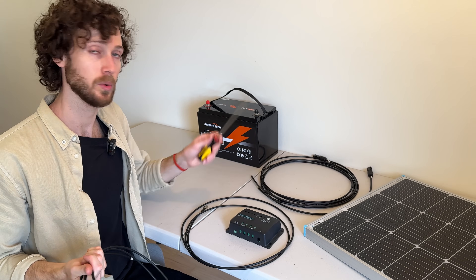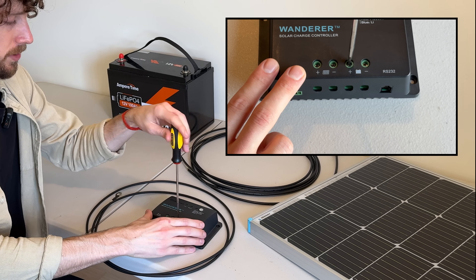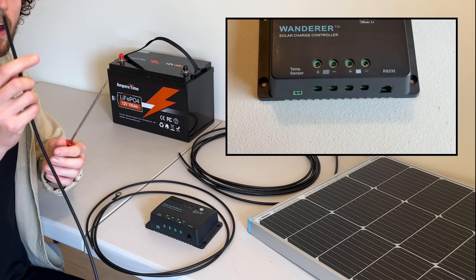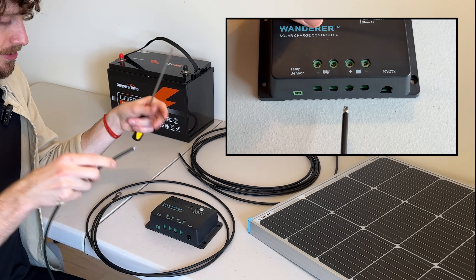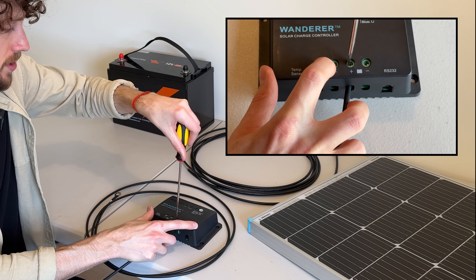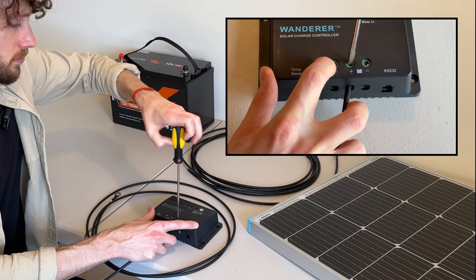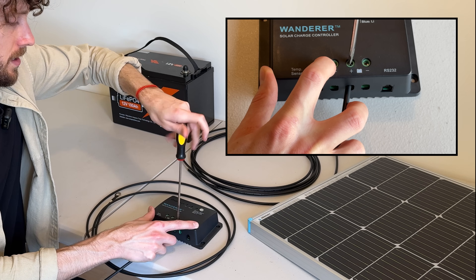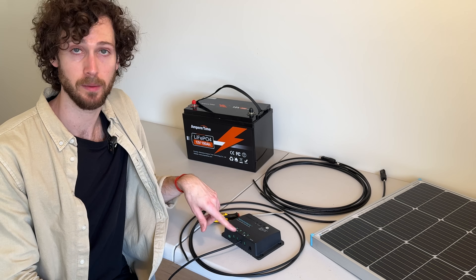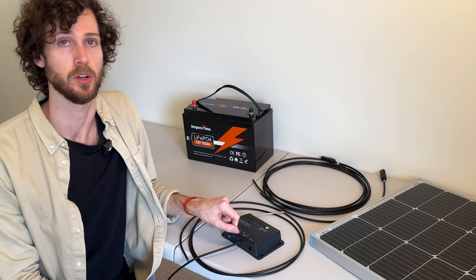We are going to insert the stripped wire end into the positive battery terminal. Unscrew the terminal with your screwdriver if it isn't already unscrewed. Then take the stripped wire end of your positive battery cable and just stick it into the terminal, and then use your screwdriver to screw it shut. I like to really tighten it because these wires have a tendency to slip out. So now I've got the positive battery cable in the positive battery terminal on the charge controller.